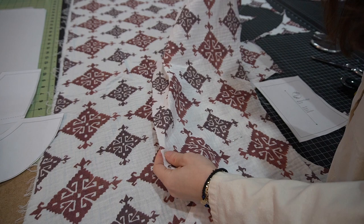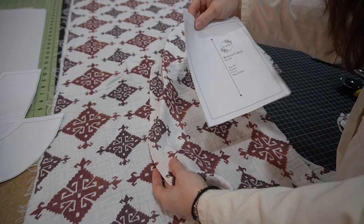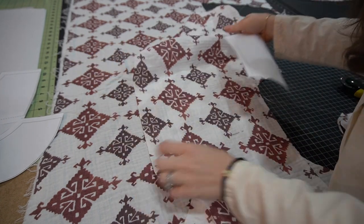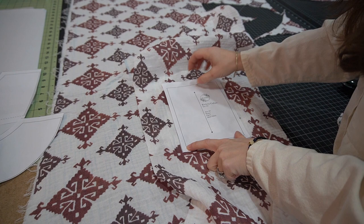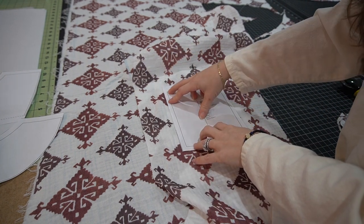Before I cut out my pocket piece, I want to make sure that I'm also matching the pattern on this. On my front I've put pins at each corner of the pocket, so if I put my pocket corners on those pins I can get a good idea of what my pattern looks like.